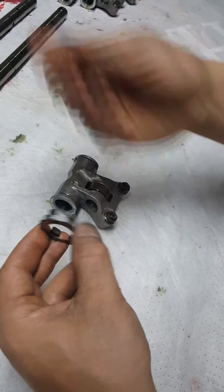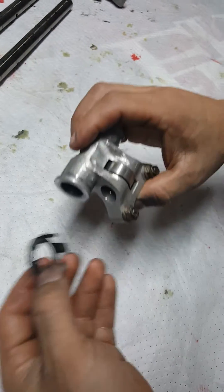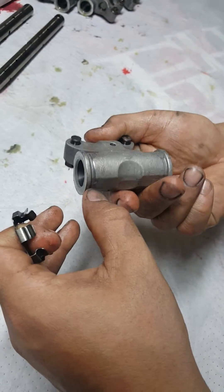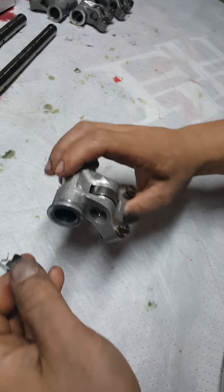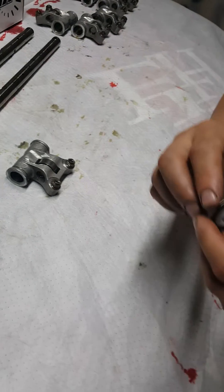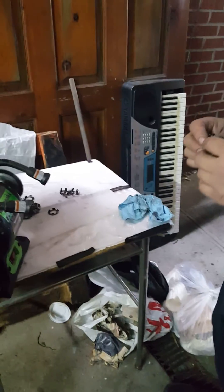There are two bad things about this: one, these clips might break off and you're gonna have loose metal in your valve train; two, these clips are grinding on the rocker arm itself, shaving away at it, so you have metal particles mixing with your oil. You don't want that getting into your crank bearings or rod bearings — it's not good.